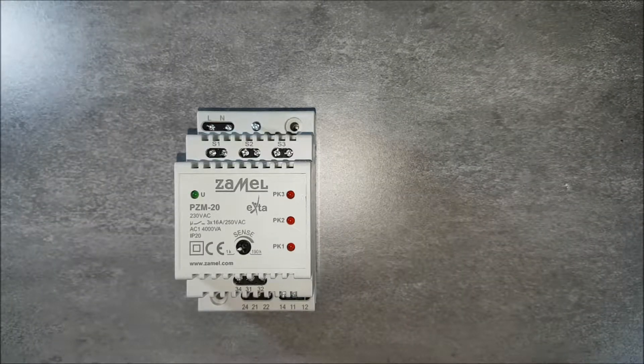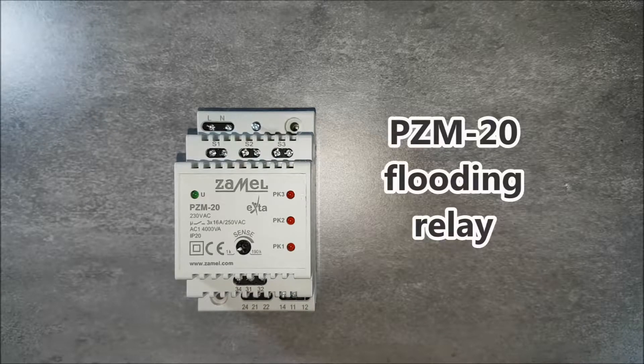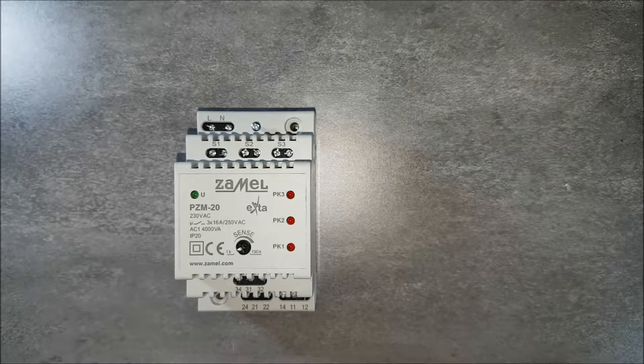PZM20, the flooding relay, is for detecting the presence of conductive liquids. Levels of liquid detection are the same as the probe installed levels. The device can be used to start different devices, mainly pumps, which depend on the liquid level.